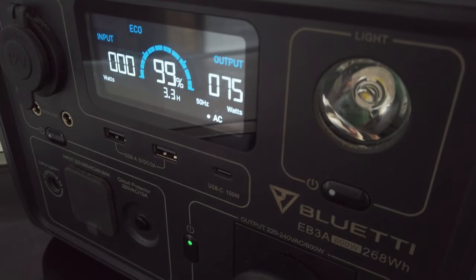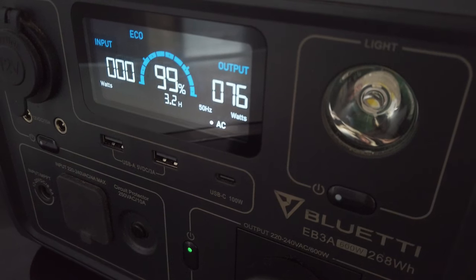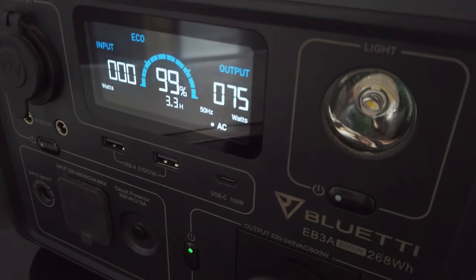One of the things we've really liked about this unit is how good the display is — although it's hard to get footage of because of glare and flicker. The display shows the watts coming in from whatever charging device you're using, the watts going out to whatever devices you have plugged in, and it constantly updates a calculation for how long until the EB3A is either fully charged or fully discharged. It also gives you a constant state of charge and tells you if the UPS function and AC are on.